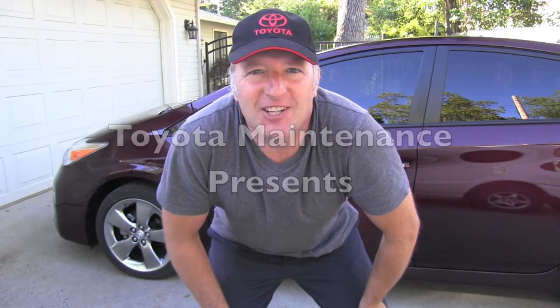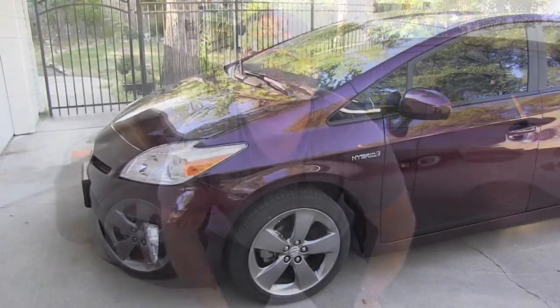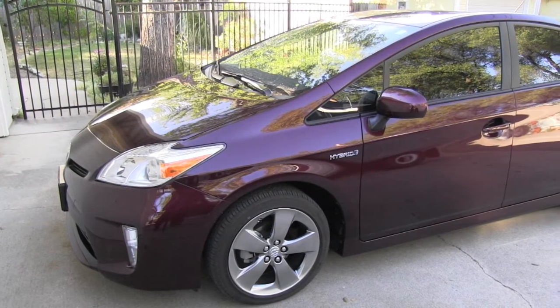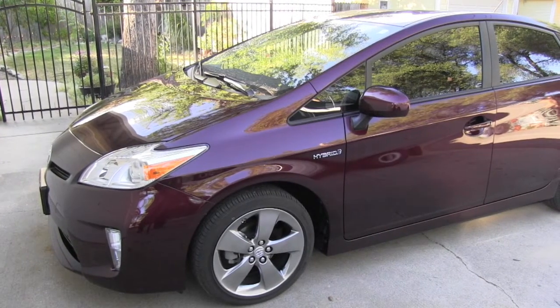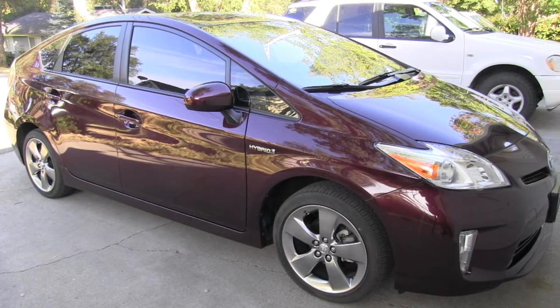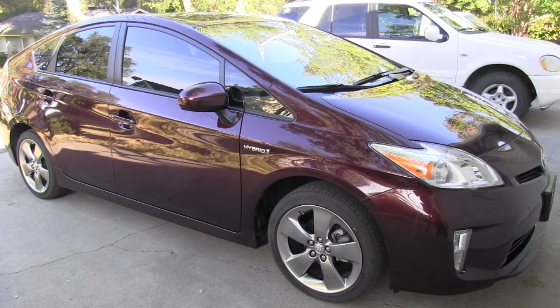Hello friend! Welcome to Toyota maintenance channel. Today we have here this beautiful 2013 Toyota Prius and I would love to show you how to replace the cabin air filter.